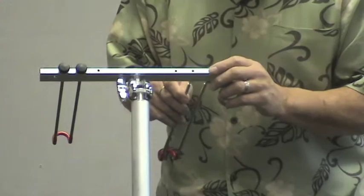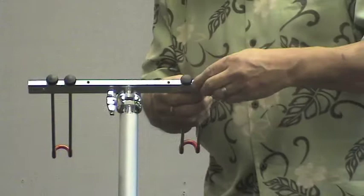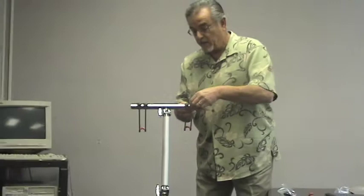And we put in the other one. Now remember, this has two settings, so we could shorten it and it would actually accommodate the width of an iPad. But I'm going to put it on the wider setting because I have a notebook here that I want to show you how it sits and how it works.